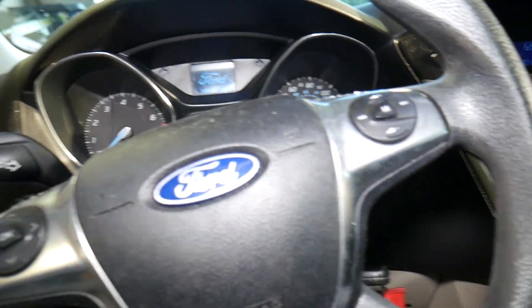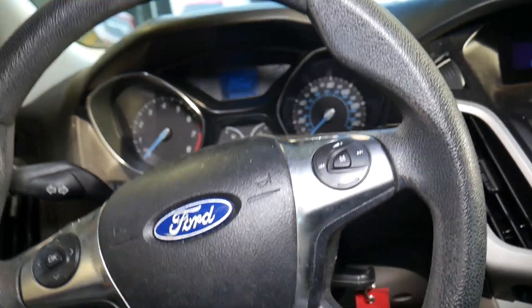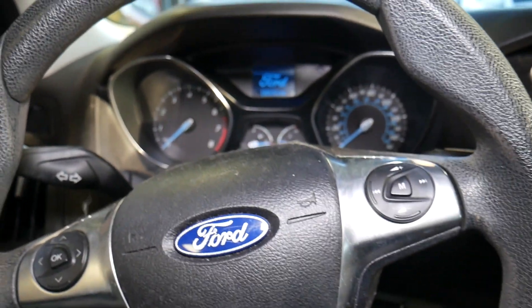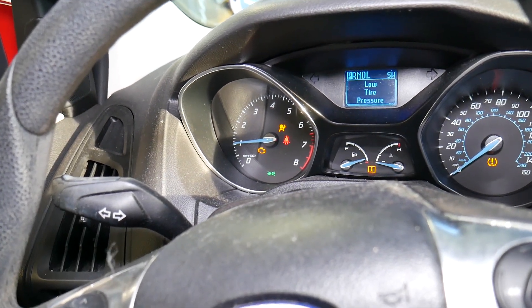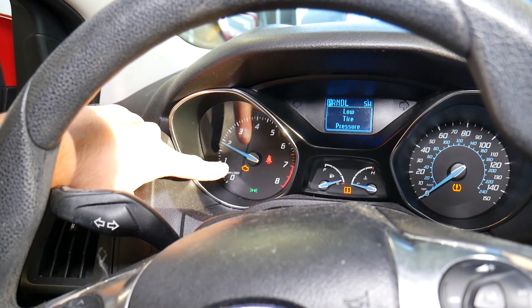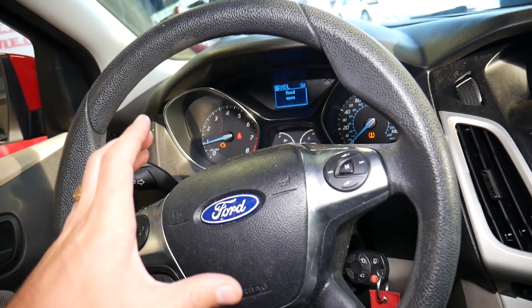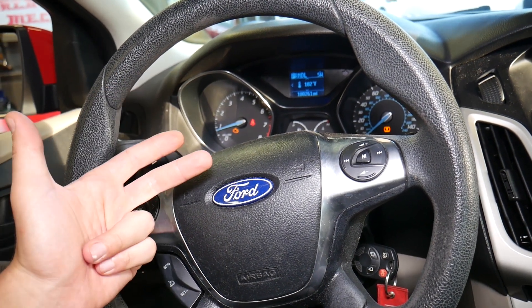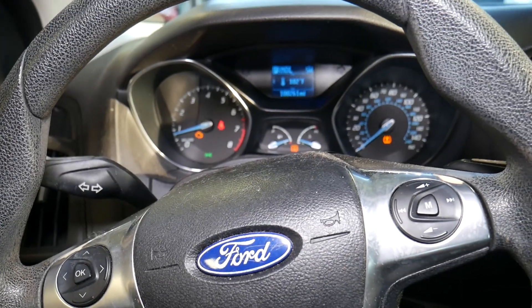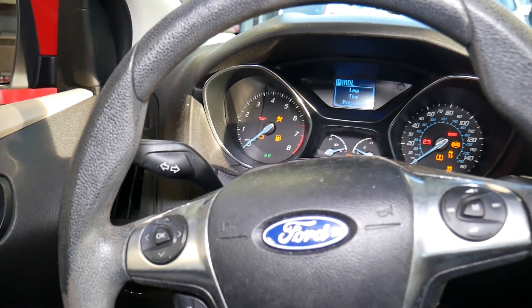I'll go inside the vehicle and start the car first, then explain the symptoms and signs of this code. The engine is running and the check engine light is on — it doesn't turn off. You may experience hesitation, rough idle, loss of power, and increased fuel consumption. Those are quite a few things you may experience when you have that code. I'll turn the car off and turn the ignition on only.